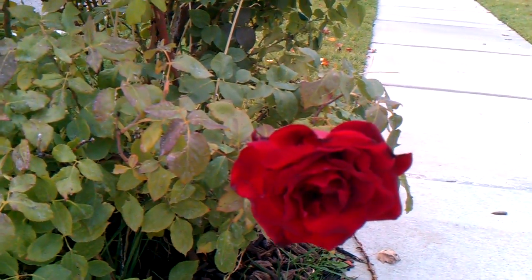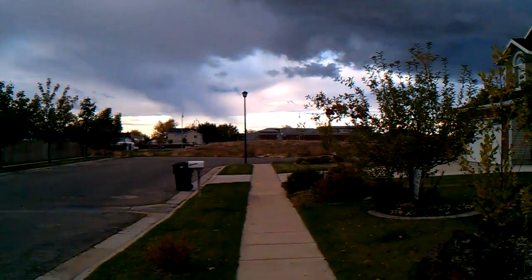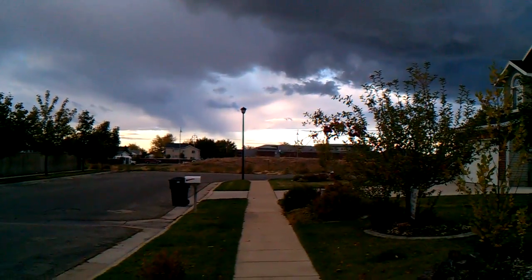But nice, clean, crisp images there. Go back and look out at the horizon again. Now that was a drastic change in contrast, and we'll see how it did.